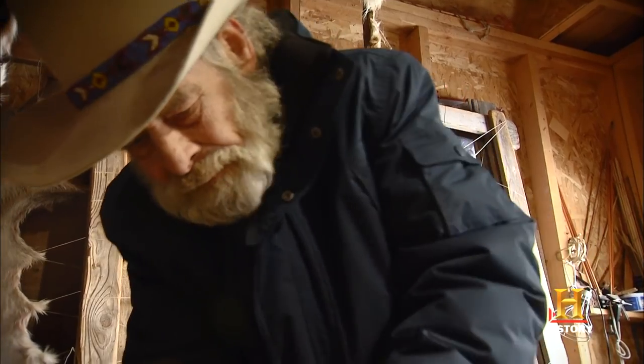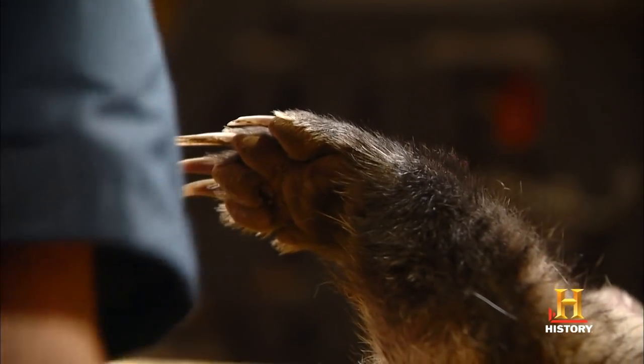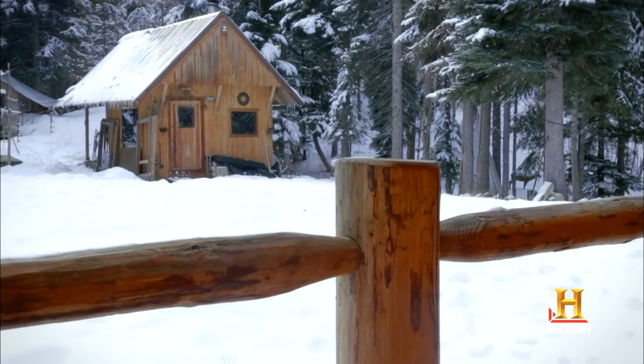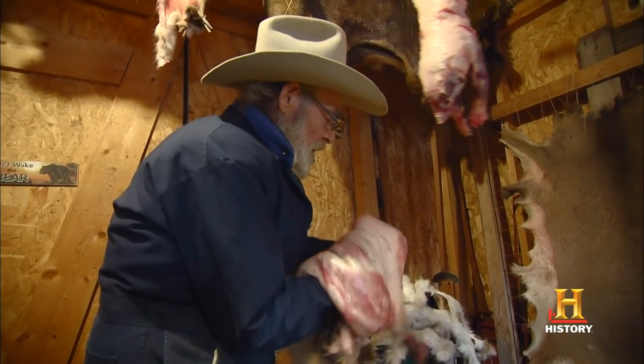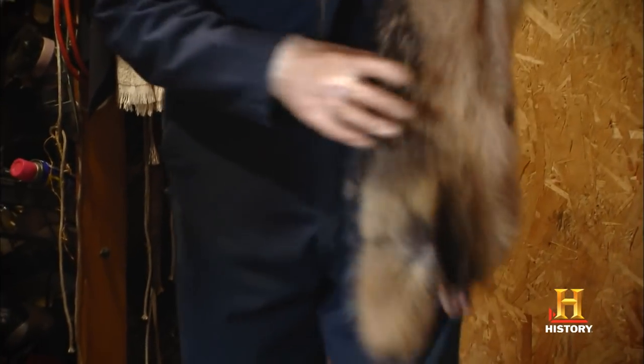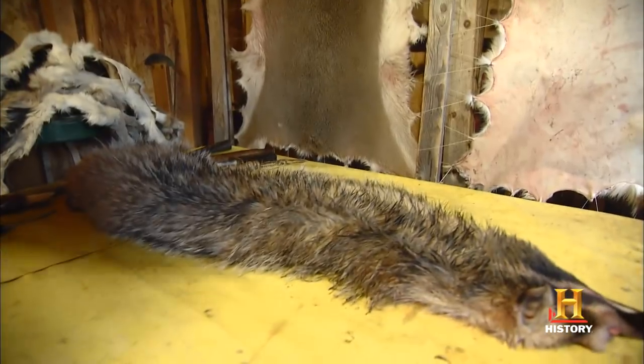You've got to kind of know what you're doing with the skin and knife, too. That's a lot of work, and you have to do it by hand, ready to flesh it. But I can turn a $2 skin into a $200 skin.